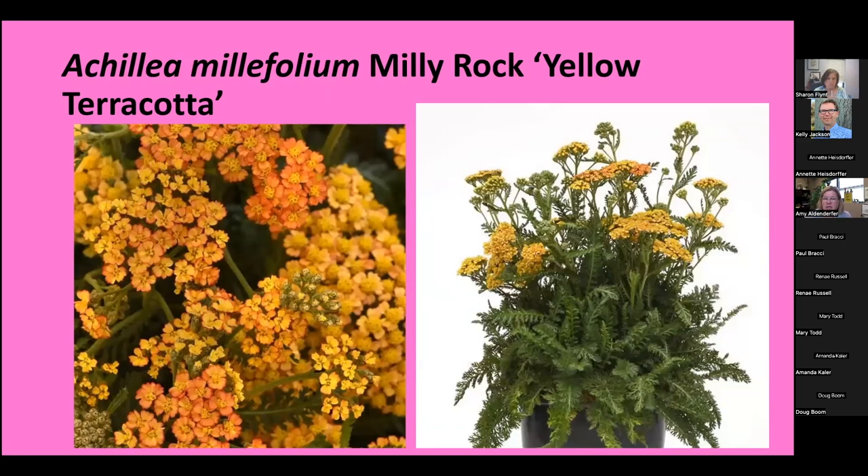This is Achillea millefolium 'Milly Rock Yellow Terracotta.' It's a different color for most of our yarrows — it has a little bit of orange and looks terracotta-y. It's very hardy, to zone four, and gets about 12 inches tall, so it's a short yarrow. Unlike Coronation Gold which gets about three feet, this one is compact and holds together nicely — it doesn't flop out. You can remove those flowers to encourage re-bloom, and it blooms late spring through autumn if you keep it trimmed back.